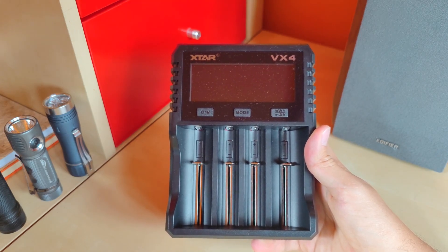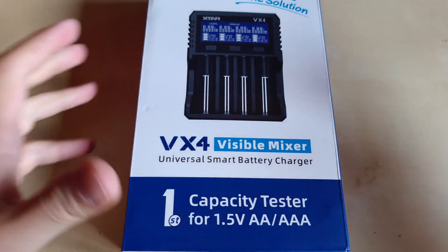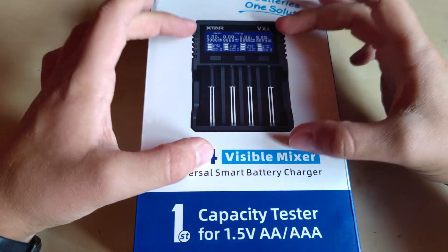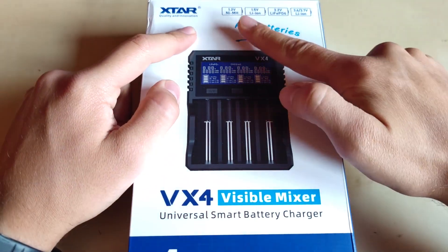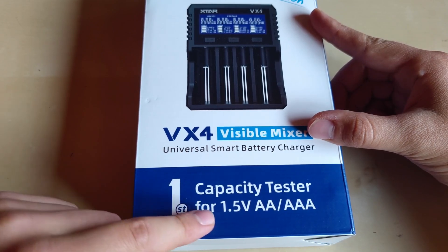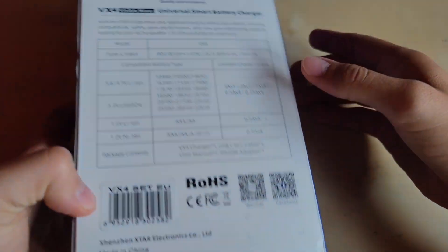The VX4 from xStar comes in a nice attractive standard box with a picture of the charger itself, marketing information, and what battery sizes it can take, but also information about it being the first capacity tester for 1.5V AA or AAA batteries.